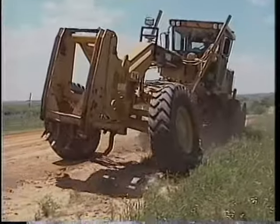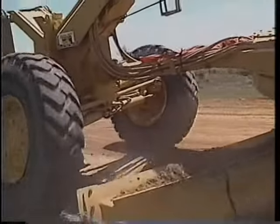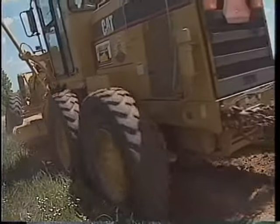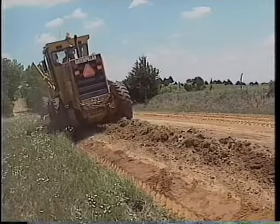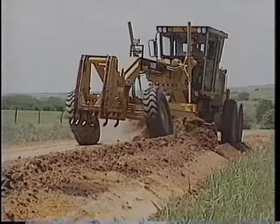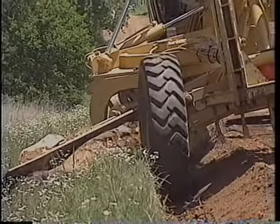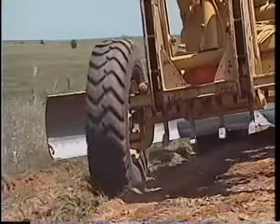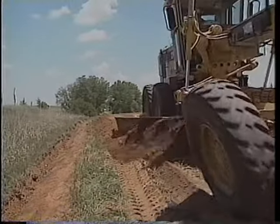Cutting secondary ditches parallel to the main drainage ditch is another way to get rid of the excess sod. This technique gives you a place to put material, but it can compromise the stability of the shoulder if it is not well compacted. Water could settle in the secondary ditch instead of the primary one. Place the material from the secondary ditch up on the center line of the road. Then cut the sod and put it in the secondary ditch. Wet it and roll it several times. Finally, put the material you stockpiled on the center line back in on top of the sod mixture.